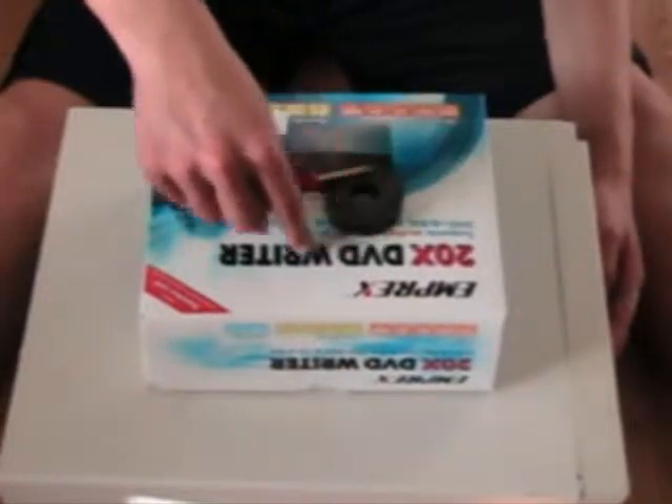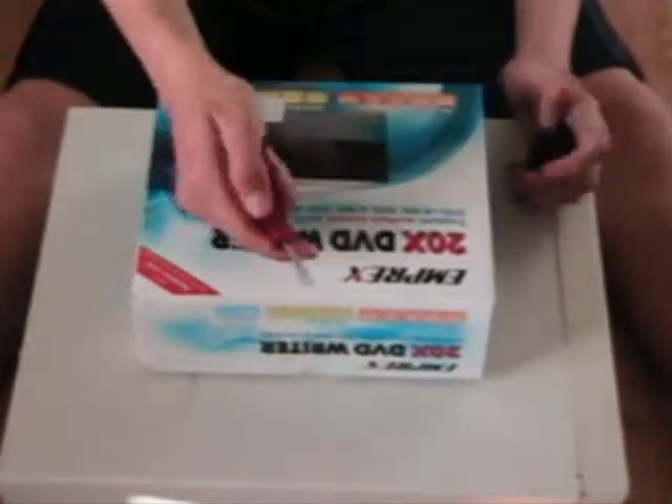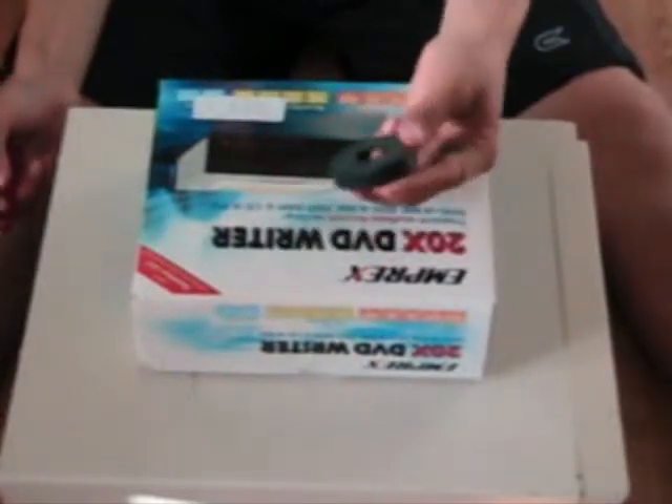Hello, and this is a tutorial on how to put your DVD writer or drive into your computer. Things you need: of course, a DVD drive, a screwdriver so you can take out the screws, a magnet so you can hold the screws so you won't lose them, and of course, your computer.